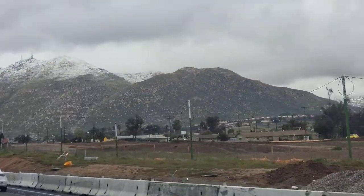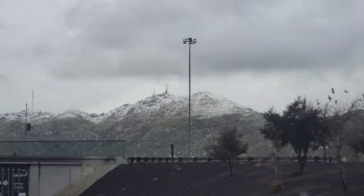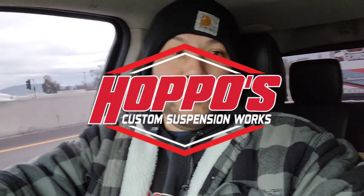Hop in the whip and I hit these switches, see that chrome suspension, look at the car. I don't have to mention, they know it's Alex from Hot Pos. What's up and good morning guys, how are you? Alex here from Hot Pos with another video for you guys.